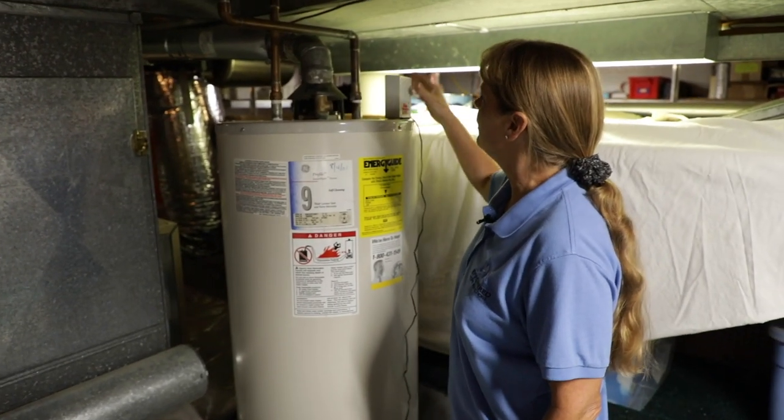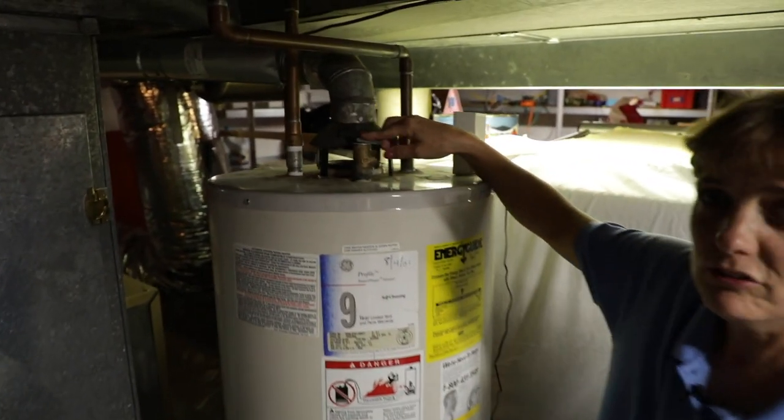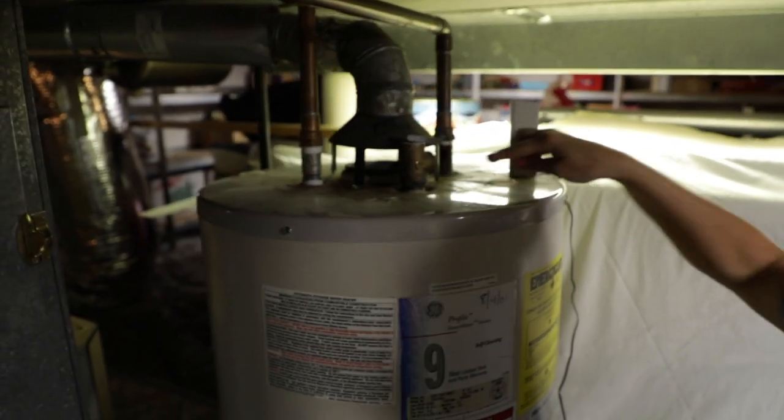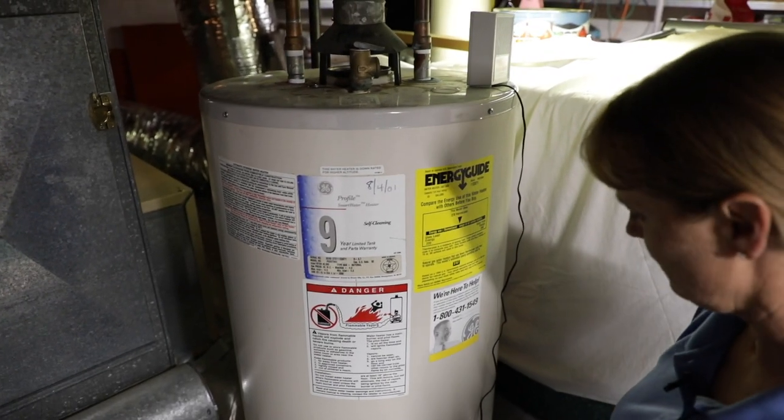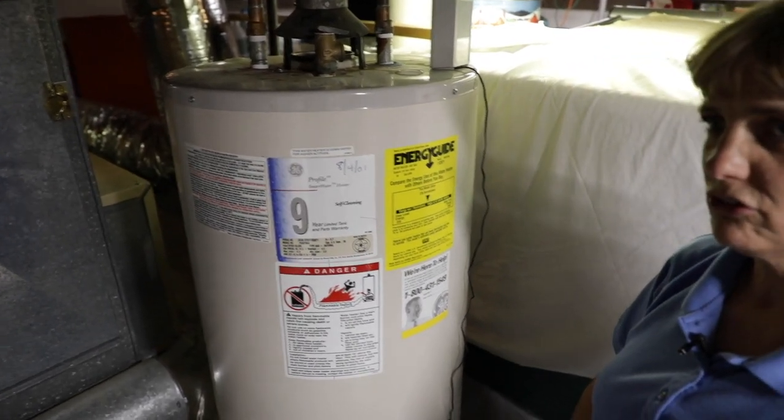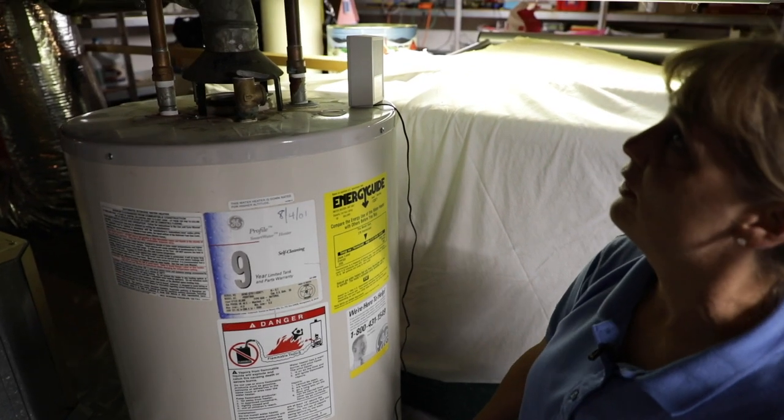The other thing we're looking for is the temperature pressure release valve. It is missing the discharge pipe. Typically those are copper or PVC and they need to be no closer than two inches to the floor, but a minimum six inches down.